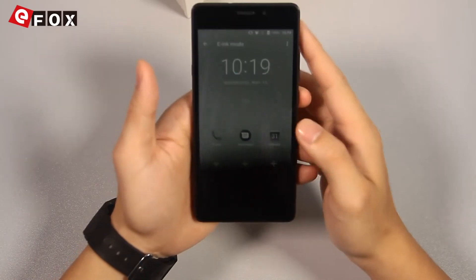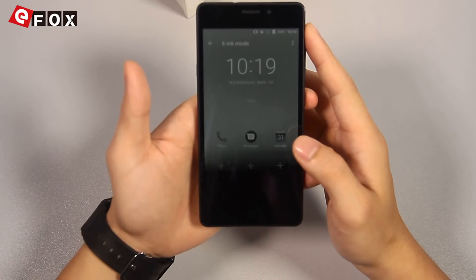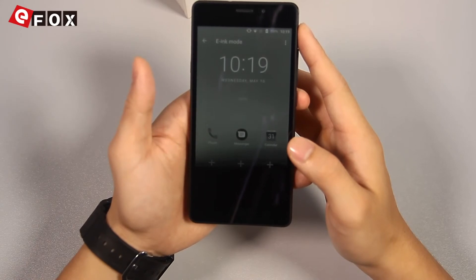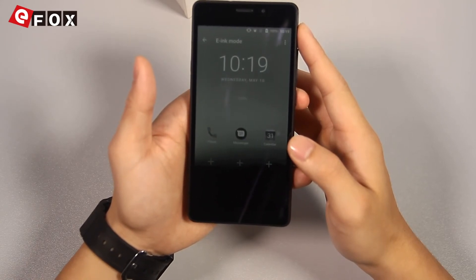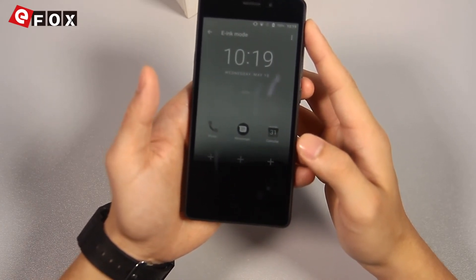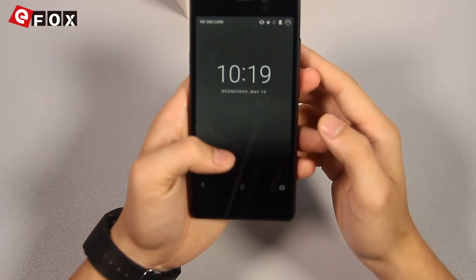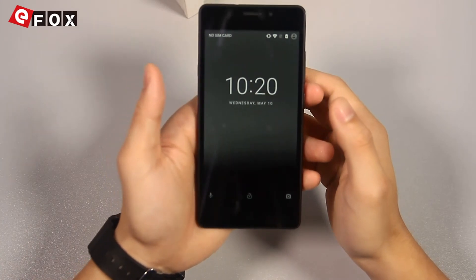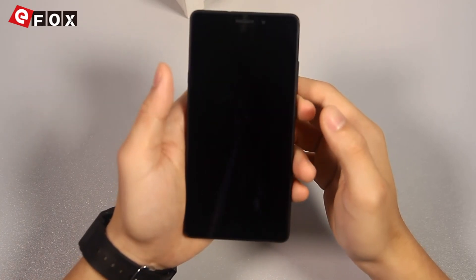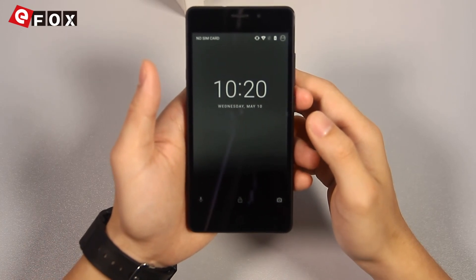Last but not least, this phone is a brand new budget phone and it only costs slightly over 100 US dollars on our website. It's available for pre-order now with a 20 US dollar discount. We will put the link down below — please check it out. If you are looking for a decent battery phone, go for this one. Thank you for watching, I will see you next time.